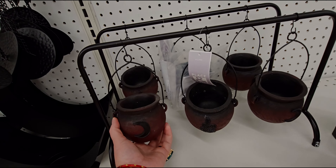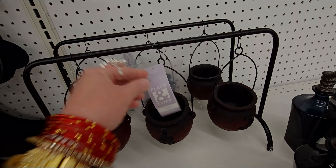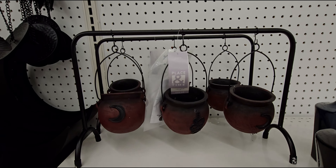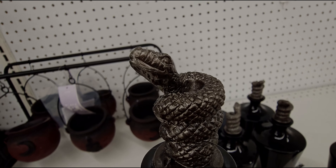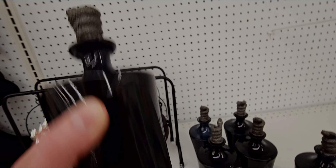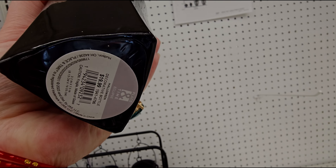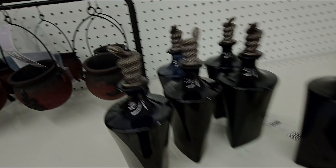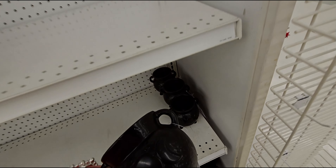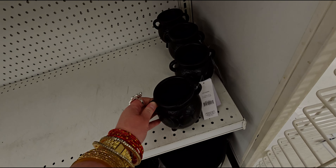There's a decorative moon that's new at $59.99, and a crescent moon candle holder for $39.99 — it's metal. They also have cauldrons that are pretty heavy duty, like ceramic, at $59.99.